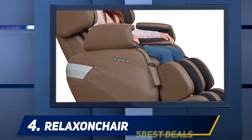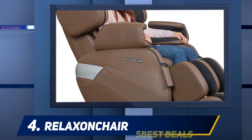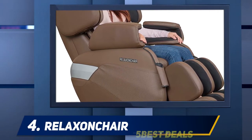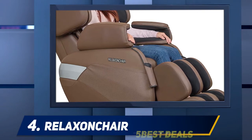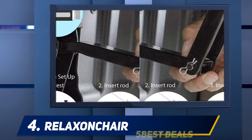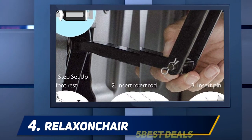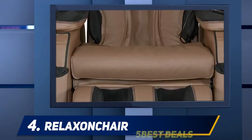At number four, the Relaxin Chair. An entry-level zero gravity chair, the Relaxin Chair MK2 Plus is surprisingly comfortable for its price range while still giving you access to basic therapeutic benefits. If you're a fan of automation, you'll be pleased to note that this chair comes with 3D body scanning technology to scan your back and make custom adjustments on the rollers.